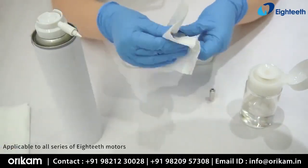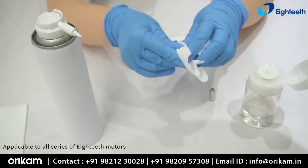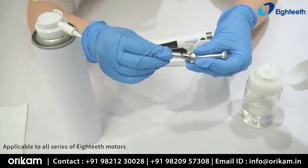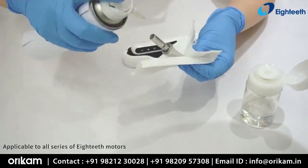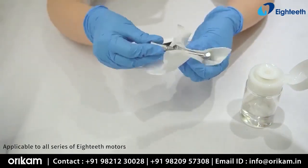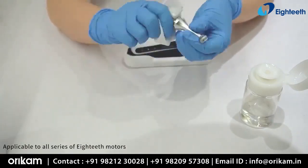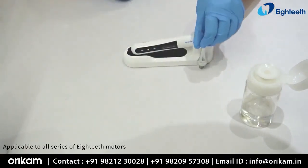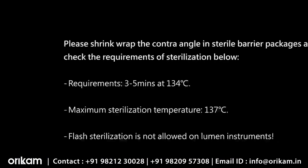Detach the contra angle from the handpiece and clean the surface. Connect the nozzle to the contra angle and make sure it fits well. Cover the contra angle with a tissue paper and, while holding the lubricant upright, spray for 2 to 3 seconds with full pressure. Keep wiping off the debris that oozes out of the shank site and repeat until clear oil comes out. Wipe off excess oil from the surface and position the contra angle vertically for 2 to 3 hours to allow excess oil to drain out.